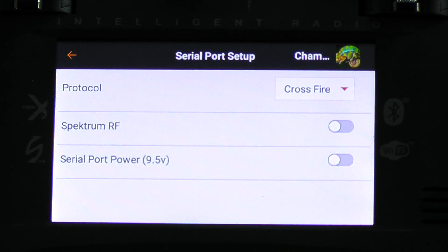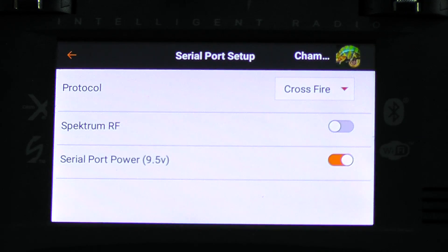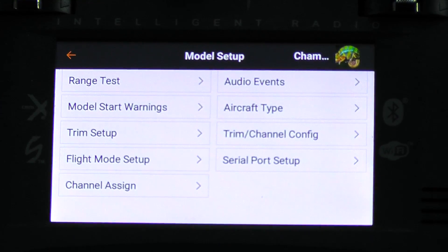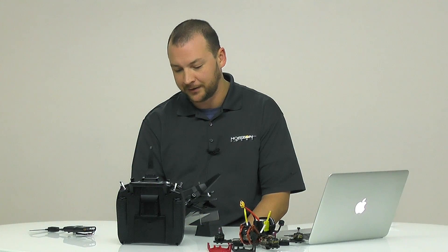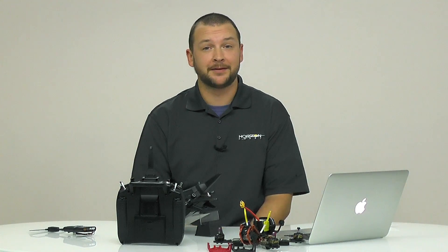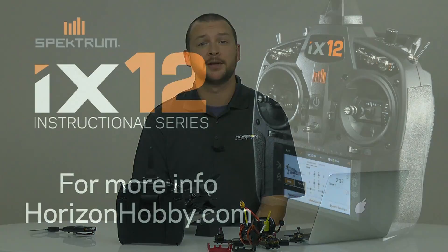The only other thing we have to do is power on that serial port by hitting this radio button. Then we're all set — we are now on the Team Black Sheep CRSF protocol, and you're ready to bind to your aircraft with the TBS receiver in it. That's really how easy it is, just that quick and simple. If you have any other questions, feel free to visit us at HorizonHobby.com.